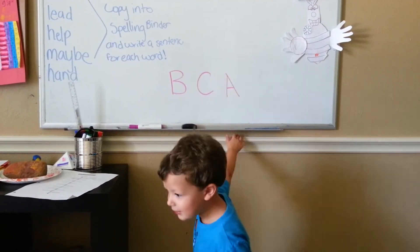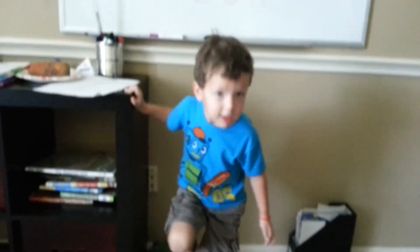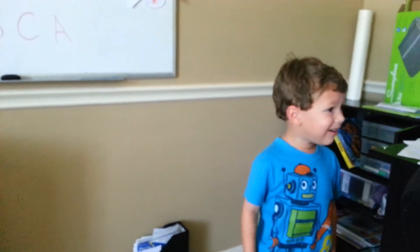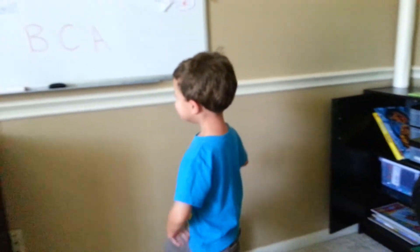All right, show me which one A for Apple is. Daddy, I'm hopping on one foot. That's good, but you're holding on to a wall — that's nice. I did it without a wall. I did it right. Okay, Jacob, you want to focus now? Yes.